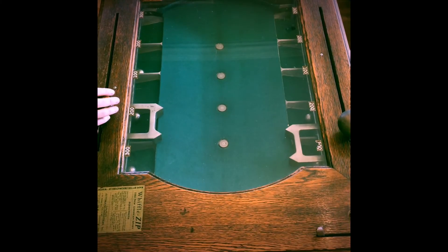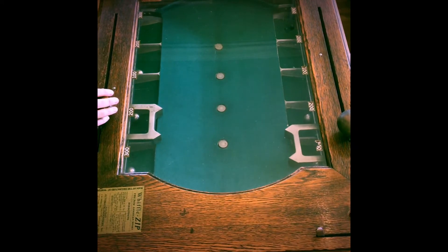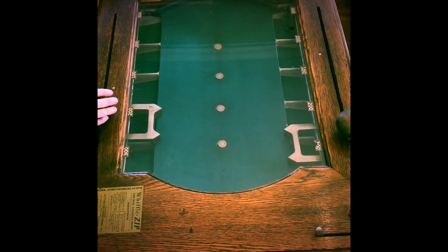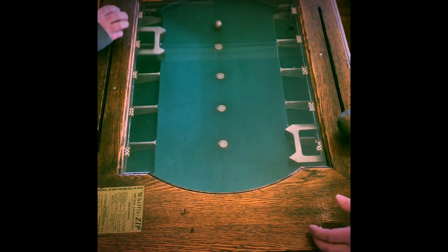Let's go ahead and plug it in and play a game. Alright everybody, we're gonna show you how Wiffle Zip is played. We had to go gather up some nickels really quick first. First thing you do is pop it in, push it in — all your balls fall down. Come right over here, pull it out, pop that down, and one ball will fall out.